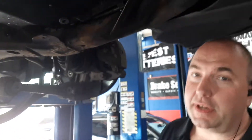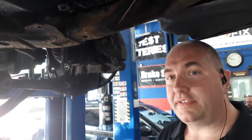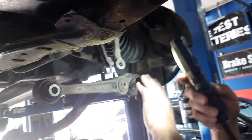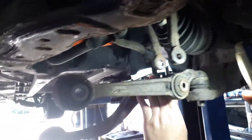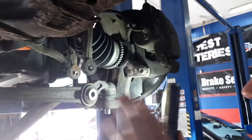So on this vehicle here, as Mike said, Ford Fusion — a different version of a multi-link suspension. And there are two arms: the lateral arm and the radial arm. And they're both intended to hold the spindle steady.